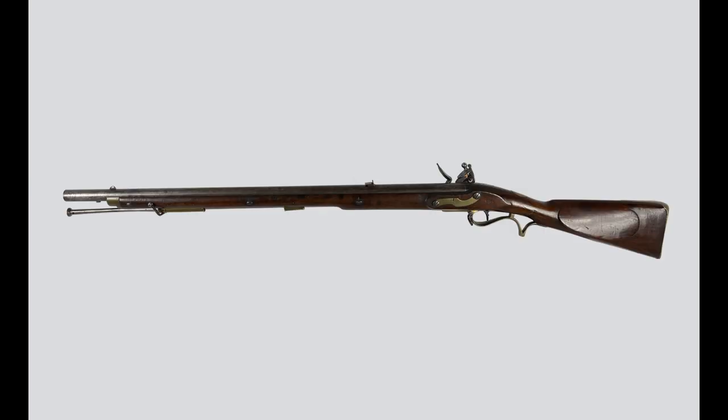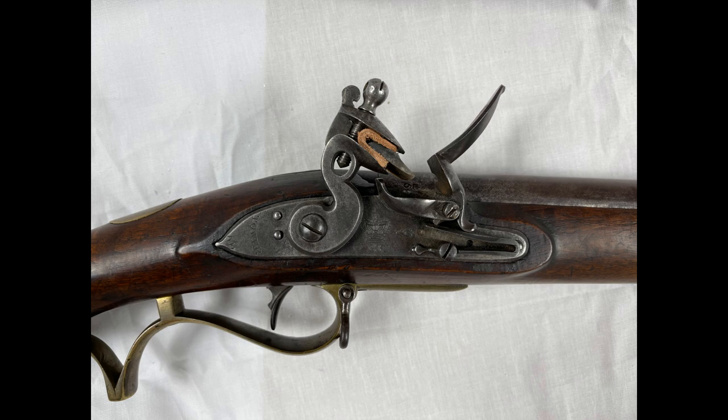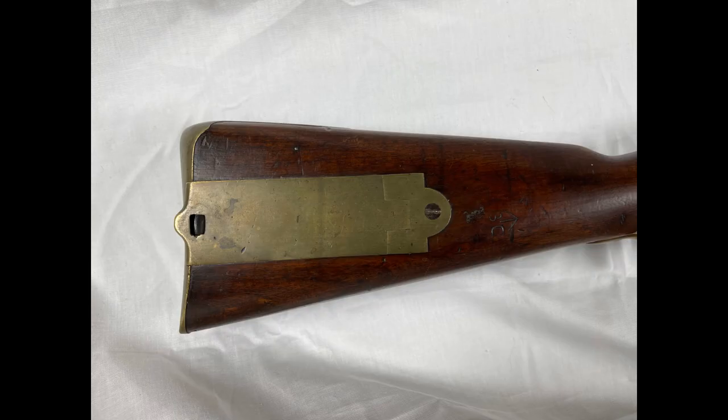Moving to the other side, you'll notice a cheek rest on the buttstock and a rather fancy brass side plate for the lock. Going forward, we've got the lock itself. You'll also notice a brass disc set into the stock behind the lock — that was nominally meant for unit markings, but a lot of times you'd actually see unit markings on the barrel tang instead, and many weren't marked at all. Just ahead of the patch box, we see a British military acceptance stamp, and then we've got the Pattern 1800-style patch box on the stock.